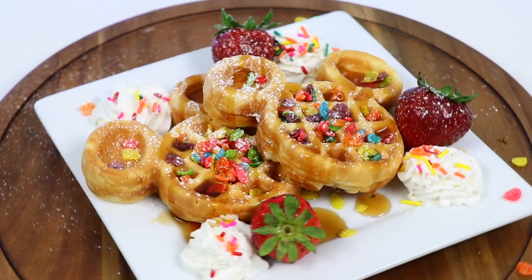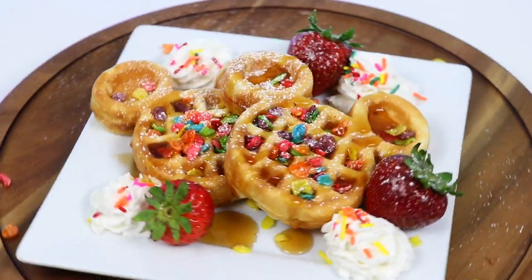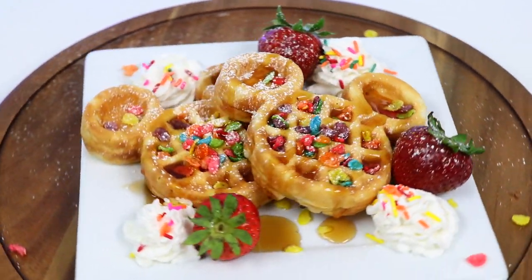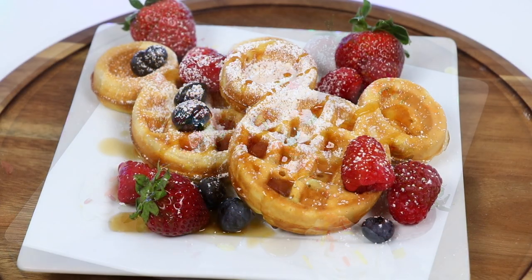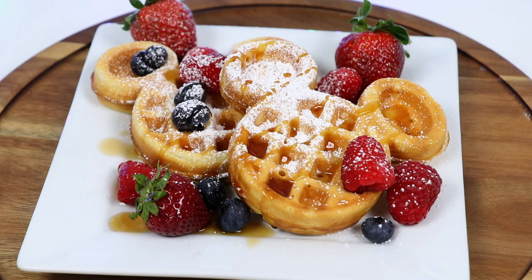I love how these turned out! Go let me know in the comments which of the waffles were your favorite — blueberry waffles, chocolate waffles, or cereal waffles! This was a lot of fun and I hope you guys enjoyed this video! Hit that like button if you did, and don't forget to subscribe to see more! Thanks!